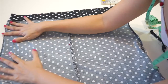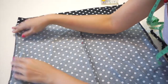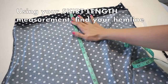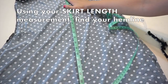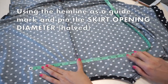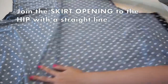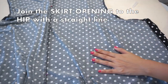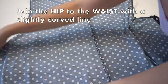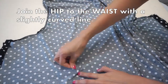If you don't have a center seam line as a guide, you can either draw one, or fold your fabric in half lengthwise and use a quarter of your waist, hip, and skirt opening measurements to make sure everything is centralized. Now figure out where the skirt hem will be using your skirt length measurement, then mark out and pin your half skirt opening measurement. Finally, join the skirt opening marking to the hip marking with a straight line, then work your way up and join the hip marking to the waist marking with a slightly curved line — don't worry about getting it perfect since we'll have room to make adjustments later.